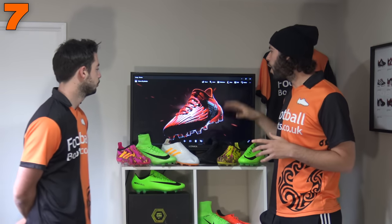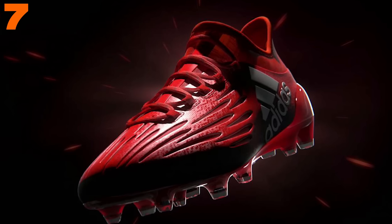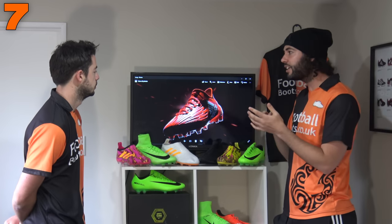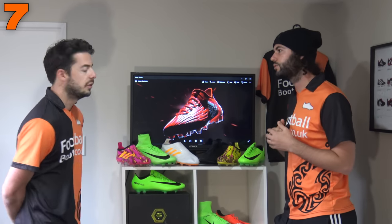Into number 7 it's the Adidas X 16.1 — a really good boot for narrow fit. It obviously has laces on the outside so you can customize the fit, which is a great thing, but also that upper is naturally quite stiff and will stay quite stiff. So what's the difference between the Point One model and the Pure Chaos?